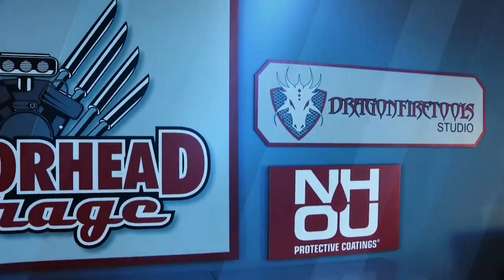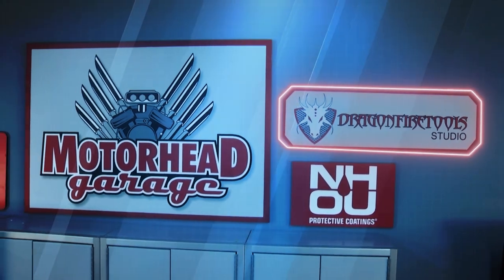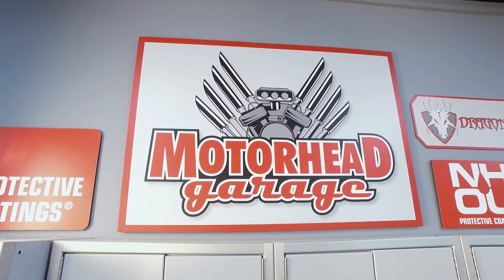Motorhead Garage presented by NHOU Protective Coatings, coming to you from Dragonfire Tools Studio.